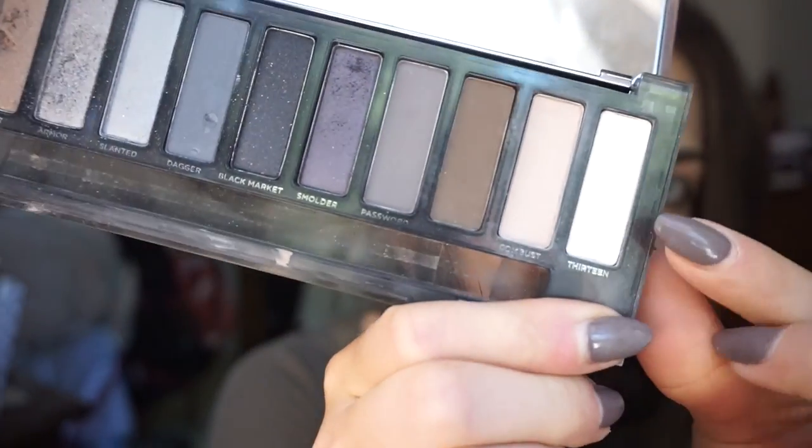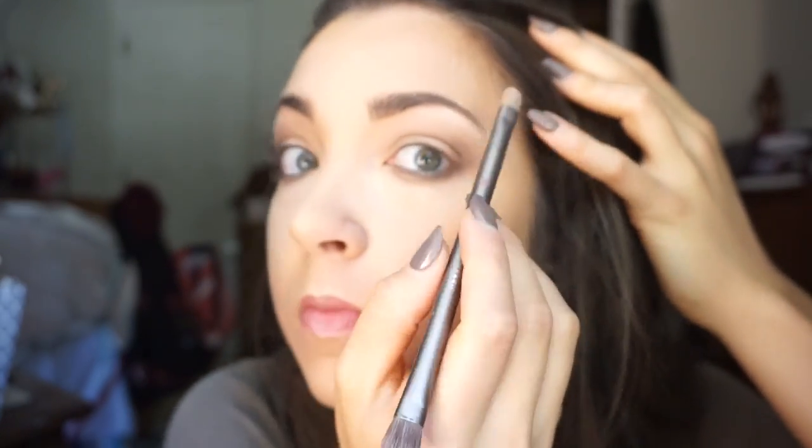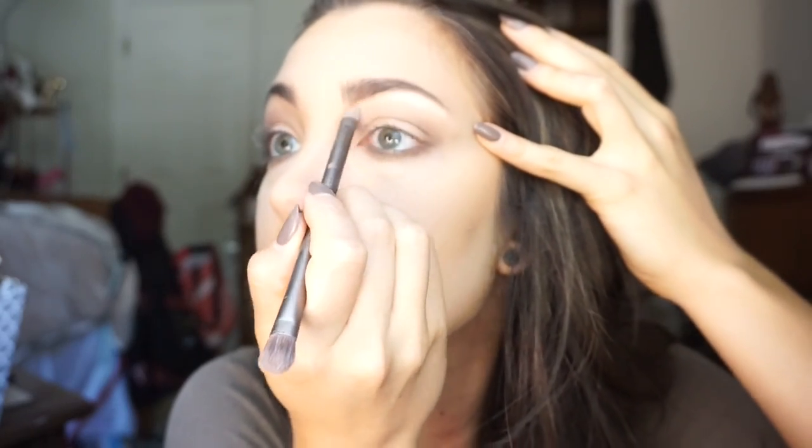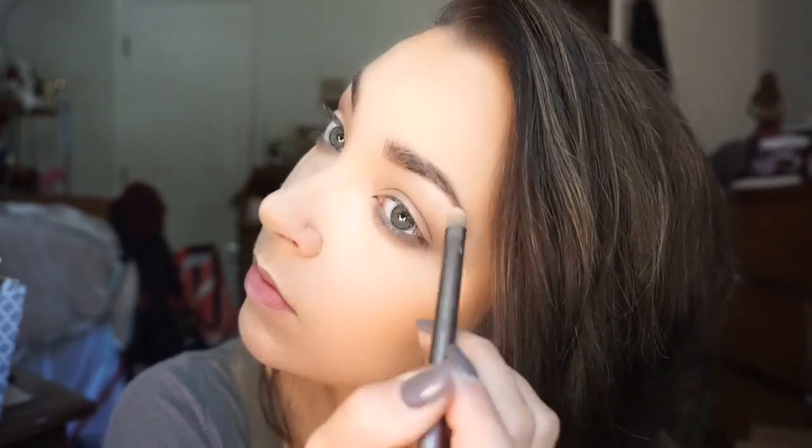Taking shade 13 from the Naked Smoky palette, kind of an ivory color, and doing a little bit on the brow bone. Next is my trick for making eyebrows look really finished: I took shade N20, just a light nude, and a flat brush and traced along the line of my eyebrows with it — you could also use concealer. It makes your eyebrows look more defined, and because it's a lighter color it brings light into the area so they look really polished. Then blend it all in.